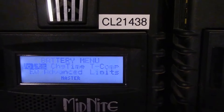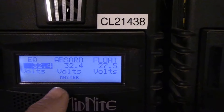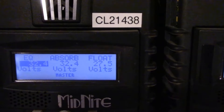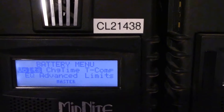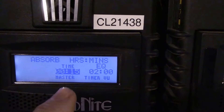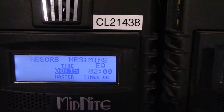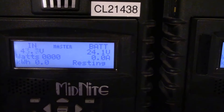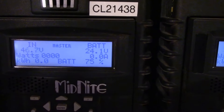Absorb volts is what you want to look at — got it set at 32.4, which is equalized for this battery, and float is at 27.5. What I'm doing is bringing absorb up to about 15 minutes each day to give them a little micro stir, and then floating them at 27.5.